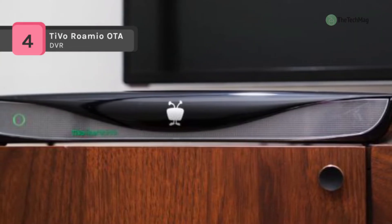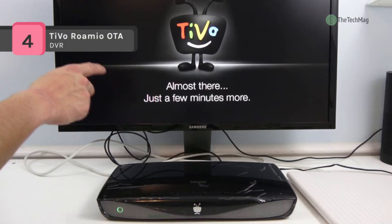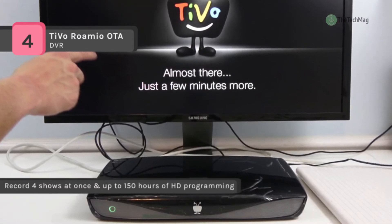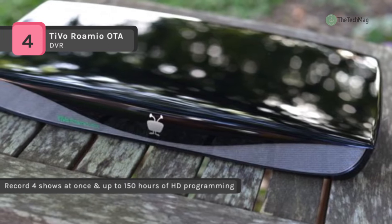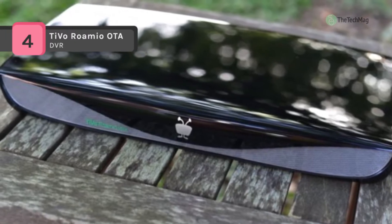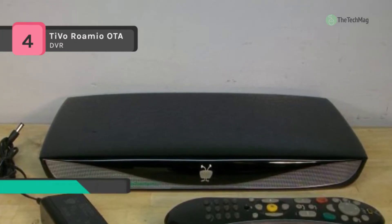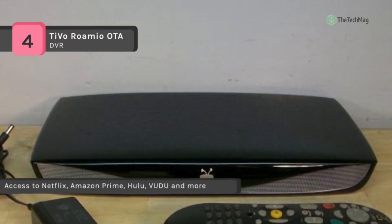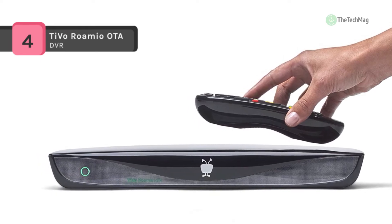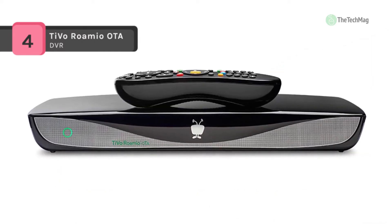The quick mode speeds through recorded and buffered shows 30% faster with pitch-corrected audio. It has a 4-tuner design that lets you record 4 local broadcast channels simultaneously, or watch one channel while recording 3 others. It records up to 150 hours of HD content to a built-in 1TB hard disk drive. It is equipped with 802.11n WiFi that provides fast, reliable wireless streaming for single-room systems. You can also watch live and recorded shows and schedule recordings using the TiVo iOS and Android mobile apps.